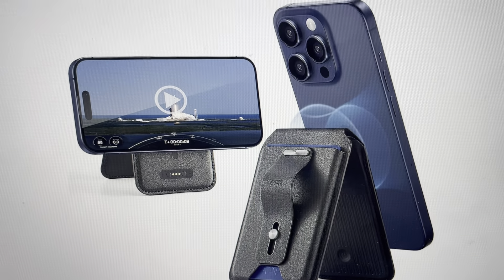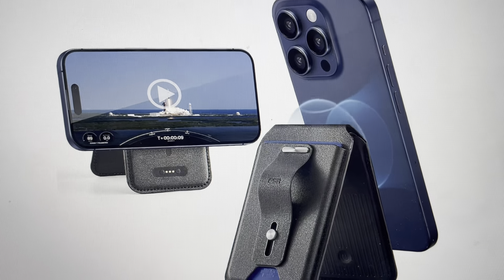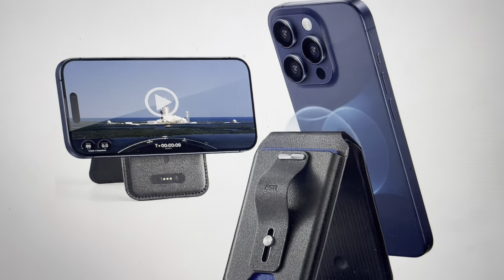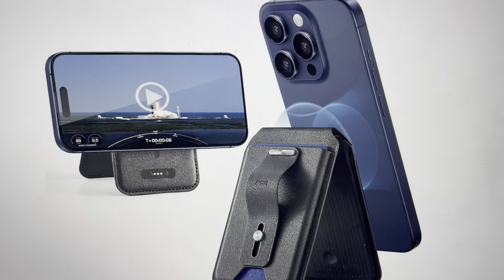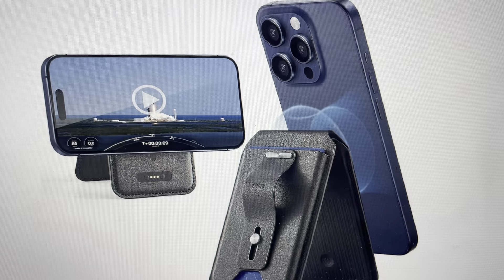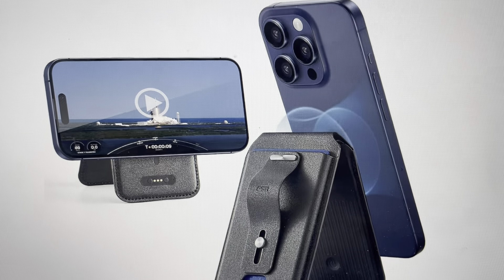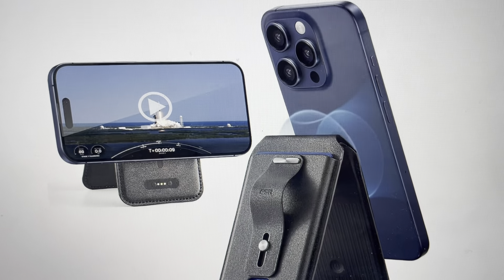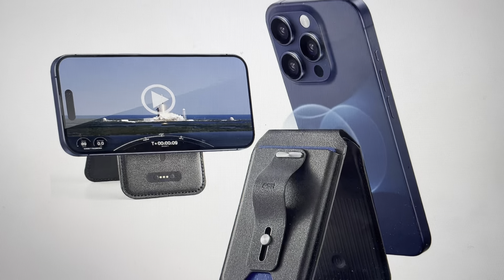Hey everybody, this is a quick video in case you have an ESR Halo Lock Geo Smart Wallet iPhone wallet and you need to do a hard reset on the wallet. You might want to do this for a couple of reasons — if you're having issues with the wallet syncing properly with your iPhone or with your Apple wallet, or if it's not connecting to devices, if it's bugging or not responding, you can fix a lot of troubleshooting issues with a hard reset.